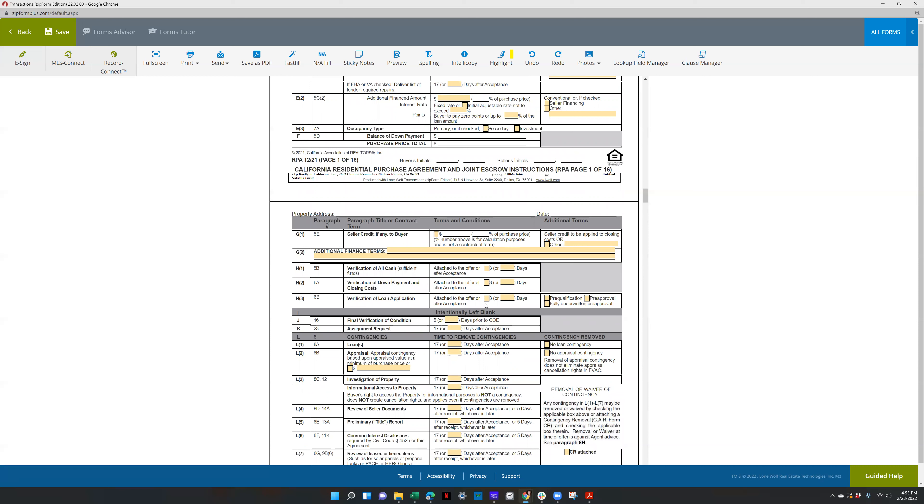Verification of loan application is for their pre-approval, typically three days after acceptance, or typically attached to the offer. Nobody ever does three days after in this market. Make sure you're selecting pre-approval, or if it's fully underwritten you can check that box.